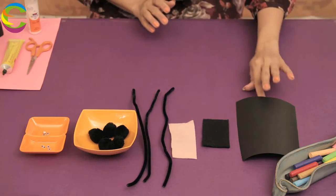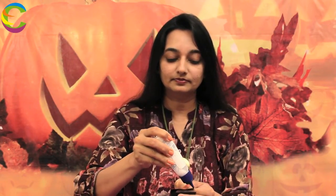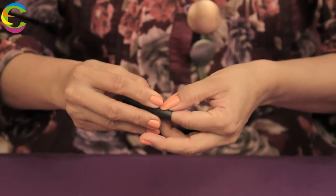Let's begin now. First, we are going to take the black piece of paper and cut a rectangle, which is approximately 2 inches by 2 and a half inches. Now, roll it round. On your pointer finger, take some glue and stick it right here. Hold it for a second — it's ready.